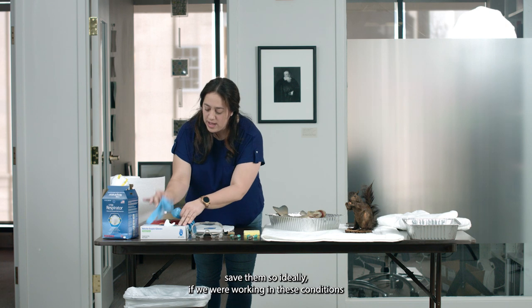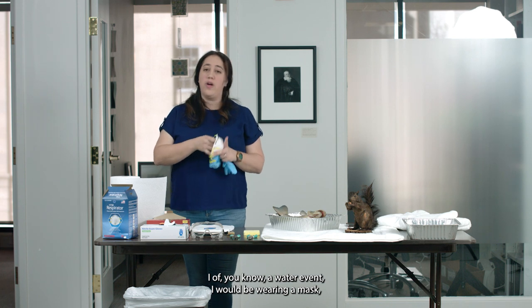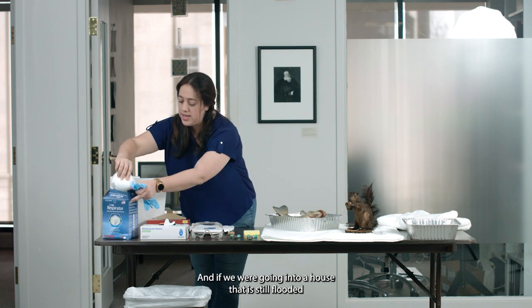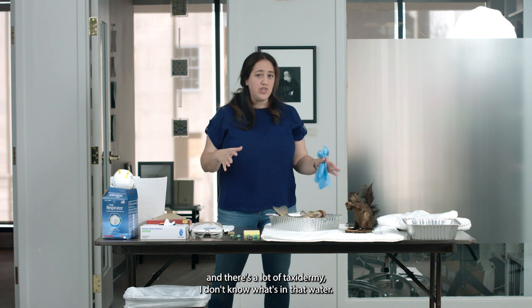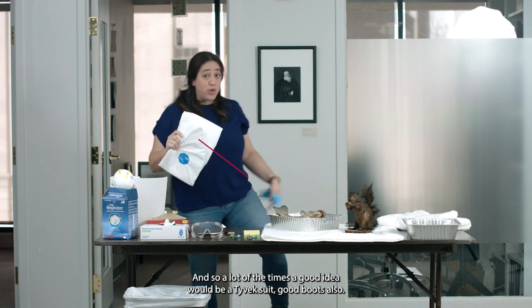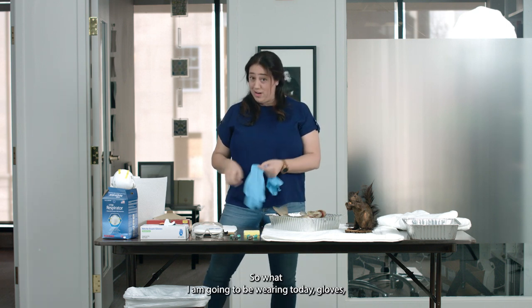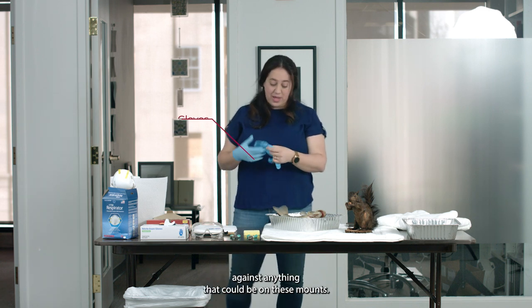Ideally, if we were working in these conditions after a water event, I would be wearing a mask, especially because in those instances, if it's too cold and too humid, we can have a lot of mold. And so you need to protect yourself. If we were going into a house that is still flooded and there's a lot of taxidermy, I don't know what's in that water. A good idea would be a Tyvek suit and good boots, so that you can protect your skin from any of these hazardous materials. What I am going to be wearing today are gloves, because they are your first line of defense against anything that could be on these mounts.